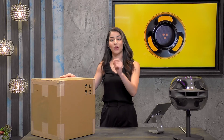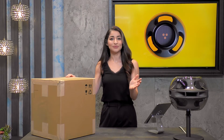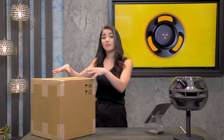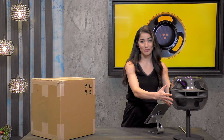They've gone to great lengths to make sure it is protected, so regardless of whether it passes through colder weather, warmer weather, or if it happens to encounter moisture — all of the packaging here is protecting this beautiful speaker.